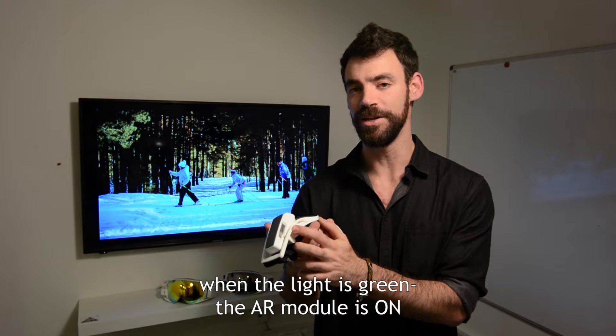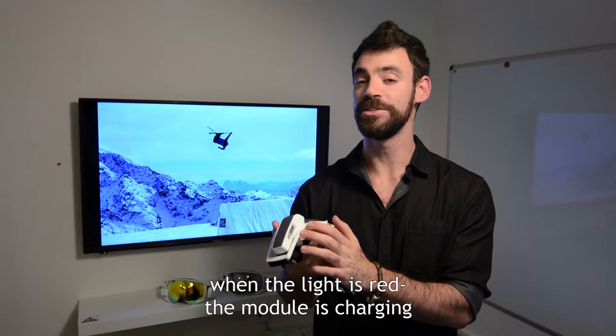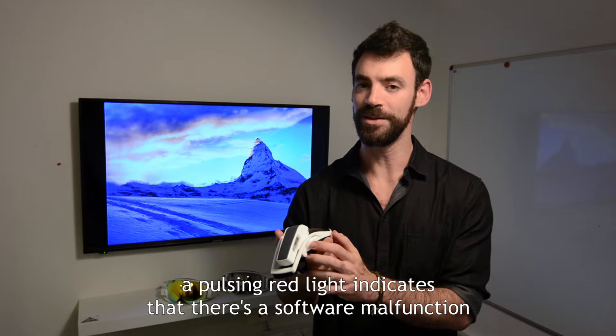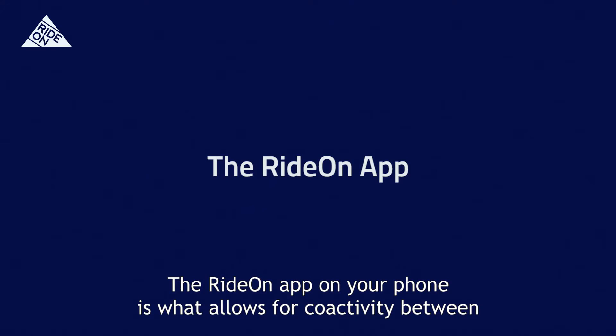When the light is green, the AR module is on. When the light is red, the module is charging. A pulsing red light indicates that there is a software malfunction.